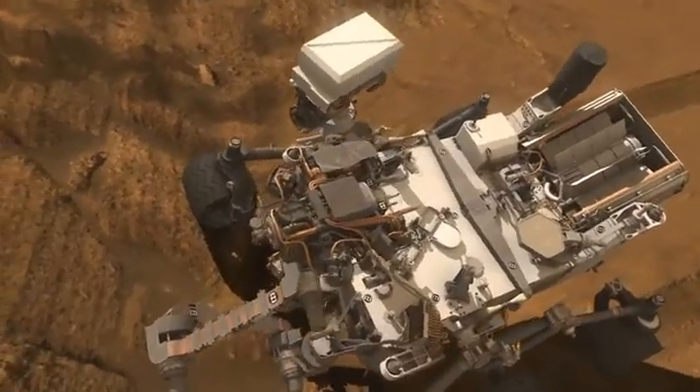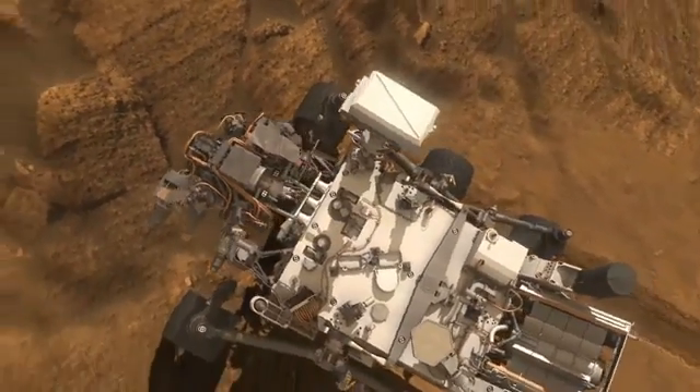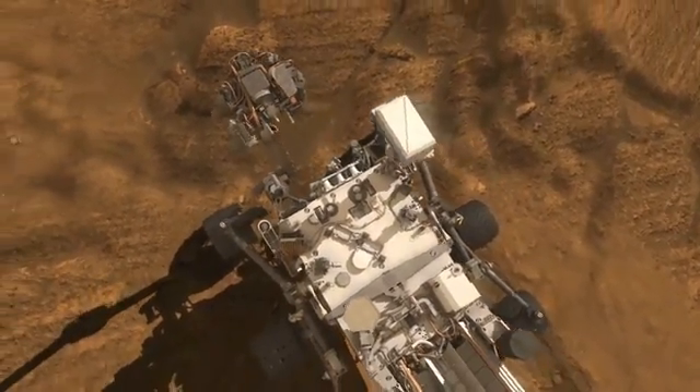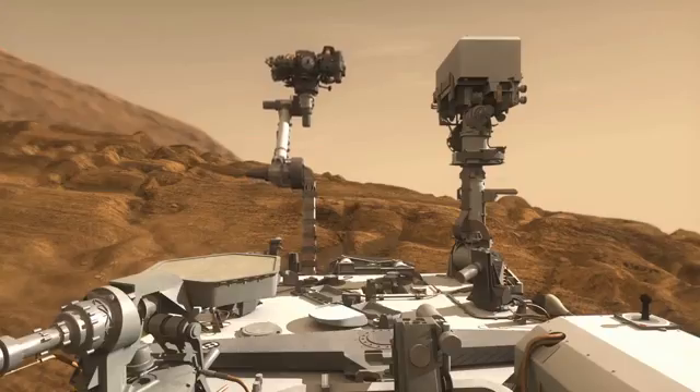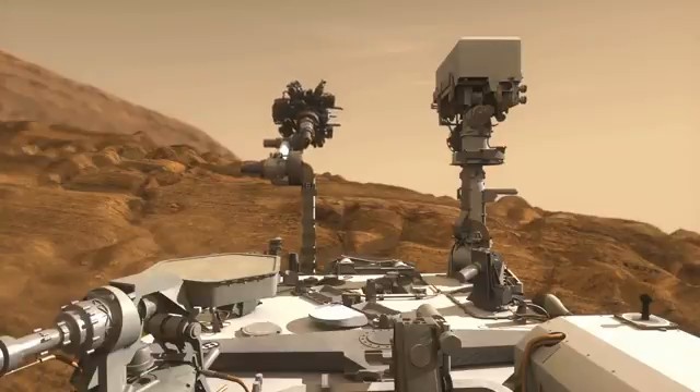The new Mars Rover Curiosity is about the size of a small SUV and brings to Mars a collection of 10 scientific instruments, plus an array of other instruments, tools, electronics, and communications.